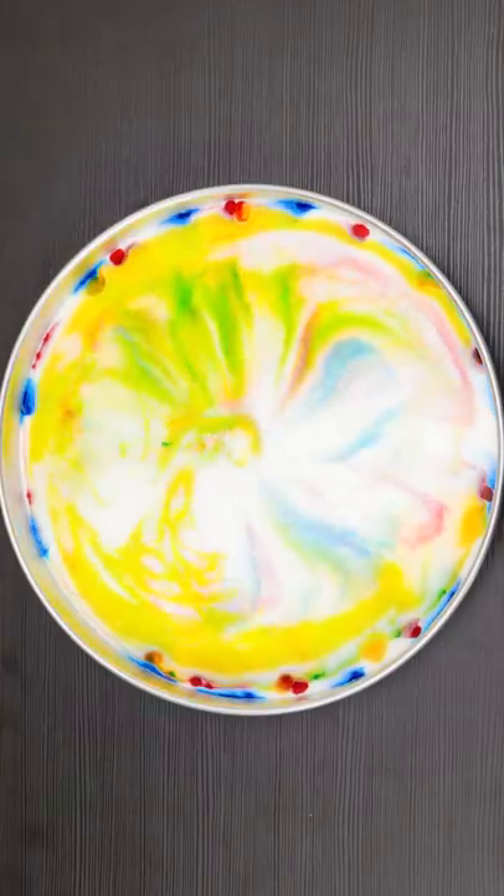Look at all the colors swirl! I'll add a couple more cotton balls with soap. Now it's swirling from a couple different spots. Wow, so cool! The colors are pretty!